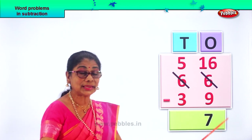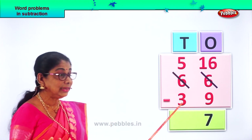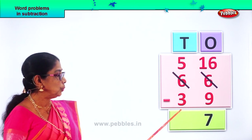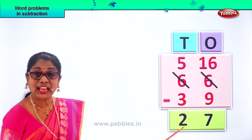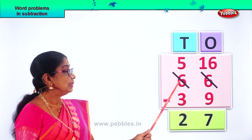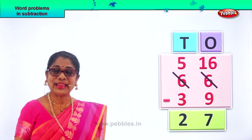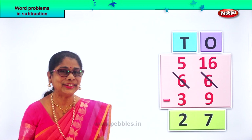Now we go to the tens place. We have five tens, take away three tens. Five tens minus three tens: one, two, three. What is left? Two. So five minus three is two. Two tens. So we get twenty-seven. Sixty-six minus thirty-nine gives you the answer twenty-seven. Did you enjoy two-digit number subtraction with borrowing?